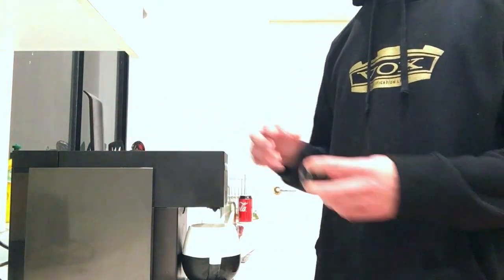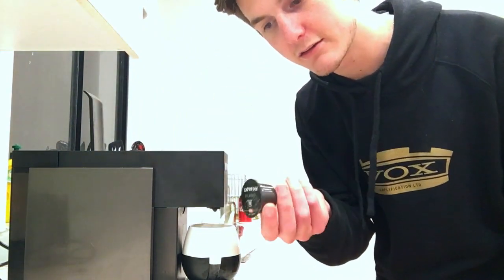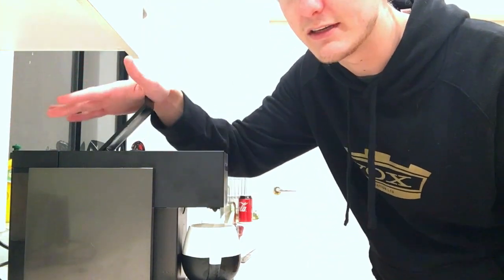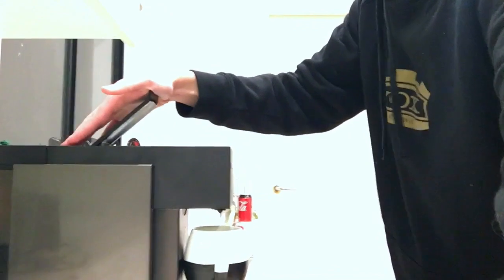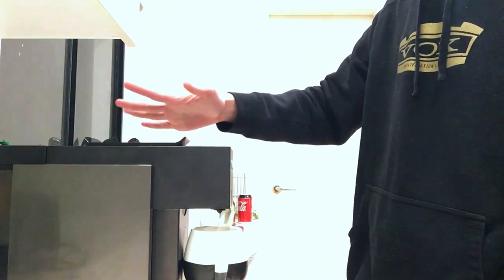This is where my criticism starts for the machine. The capsules make great coffee for 35 cents — you put it in here, close the lid, and it kind of pierces it. There are little teeth that pierce the capsule. When you push it down you've got to give it a bit of a spanking.